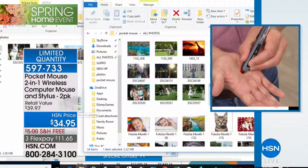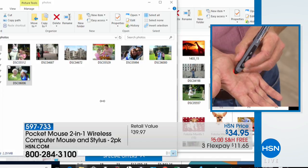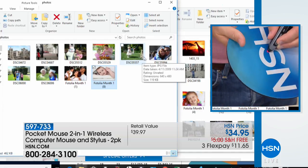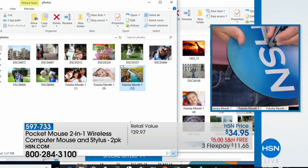It's also very hygienic — think about all the different mice you might have to touch walking around the office, or at a shared workspace where you wonder who's touched the computer. With your very own Pocket Mouse, you can take it from computer to computer. It works with both PCs and Macs. You're getting two, so for less than the price of one at retail ($39.97), you're getting both for $34.95.